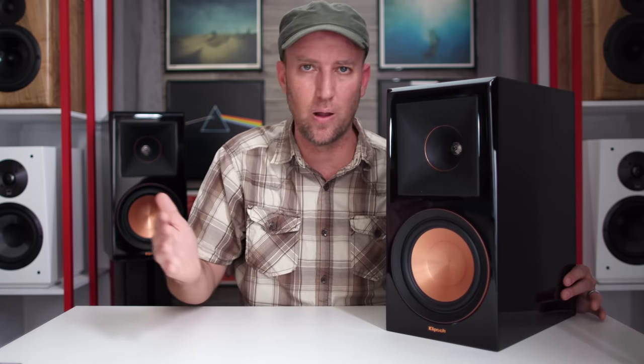Removing the speaker grill, the RP600M is a two-way loudspeaker. Down below we have a six-and-a-half-inch driver that Klipsch calls their spun copper ceramic metallic woofer. My conclusion from the teardown video is that it's an aluminum cone driver that looks copper — anodized aluminum, not actually copper. Up top we have a one-inch titanium dome tweeter, confirmed titanium. And the last notable feature is the waveguide.